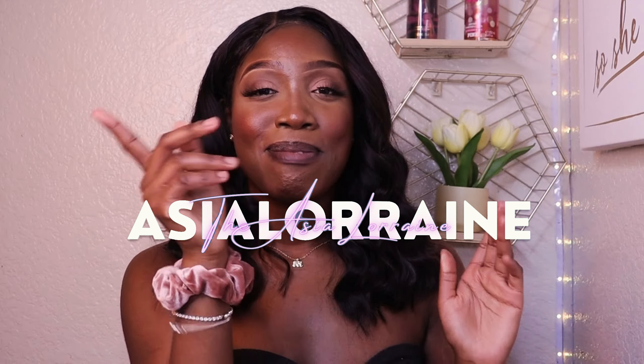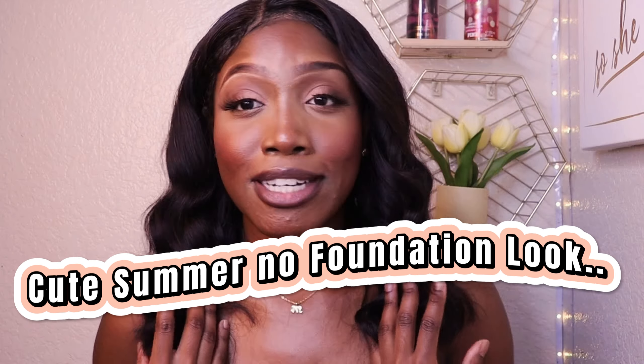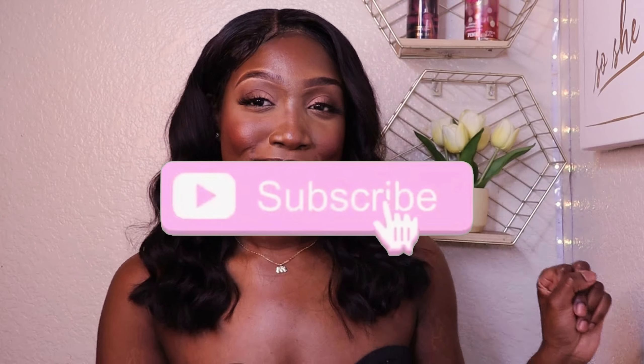Hey, I'm Asia Lorraine and welcome back to my channel. Today's video is a cute summer no-foundation makeup look, mainly for my women of color — this one's for you. I don't want to keep the intro too long because I really want you guys to get this really cute, popping, glowy look. Products I used are in the description as a LikeToKnowIt link, so I will get commission if you shop from there. If you haven't subscribed, don't forget to subscribe!